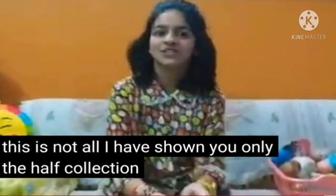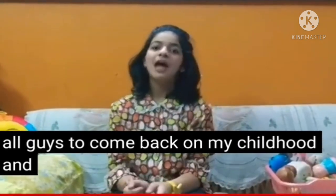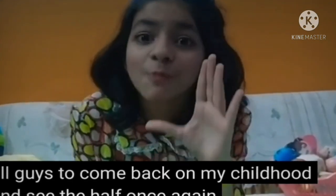Today I'm going to share my squishy collection with you. If you don't know, I made my first video on 28th March and in that video I showed you my squishy collection Part 1. I only showed half the collection because I wanted you all to come back to my channel. And let me tell you a secret — the other ones are much cuter than those.